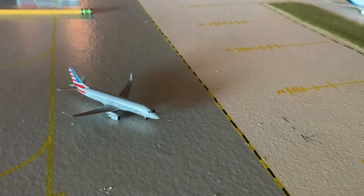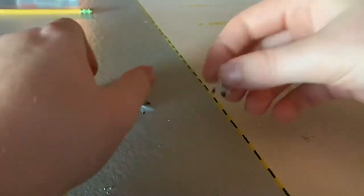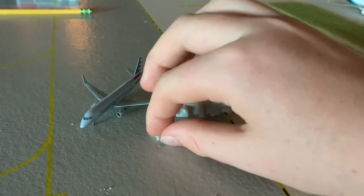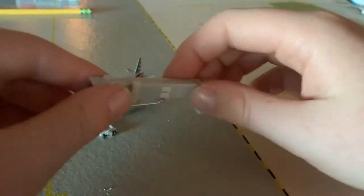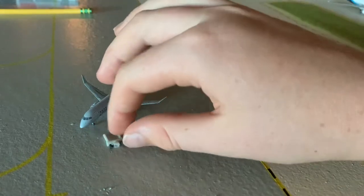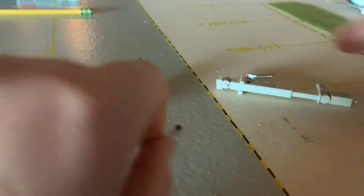A big issue that's happened with model airplane collectors — especially model airport designers and creators, and a lot of people on YouTube — is they've taken the wheels off this jet bridge and put them like this, then aligned the jet bridge here. In my opinion, no offense to everybody that does that, it looks kind of horrible and foolish, and I thought that too for my own airports until I figured this out.